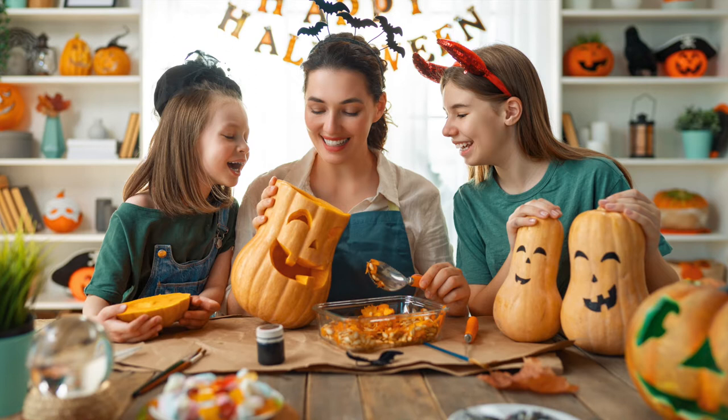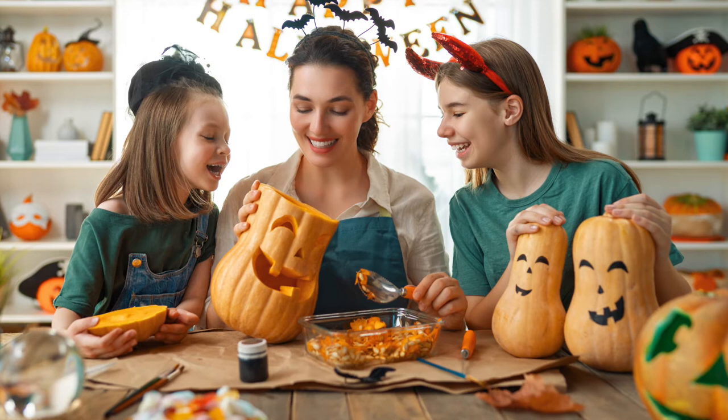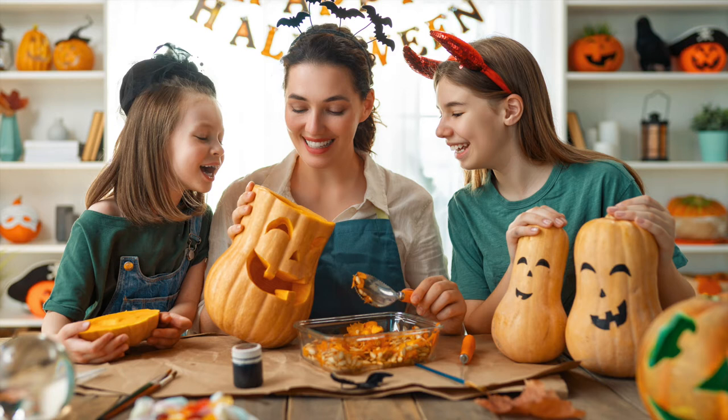It's time to work on those Halloween pumpkins. In this picture, we can see a woman preparing some Halloween pumpkins with her two daughters. They appear to be at a wooden table in a kitchen,